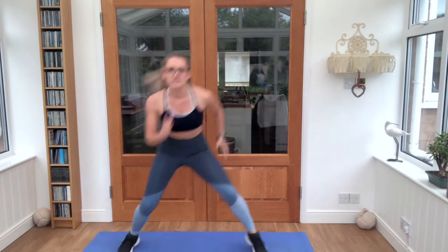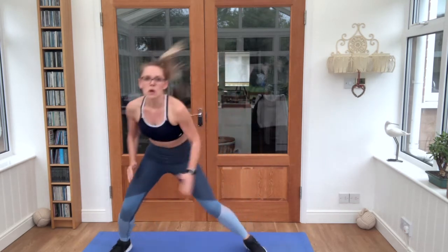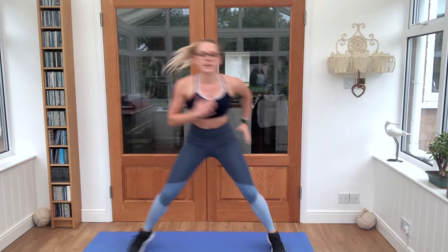We have one more standing exercise. We're rocking side to side, nice wide feet. Use those arms, let's push through. Feet barely leave the floor here — nice and light, rock side to side.